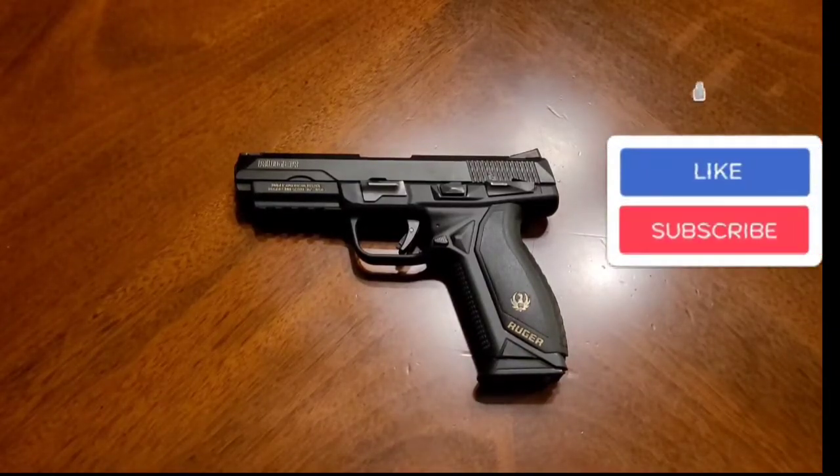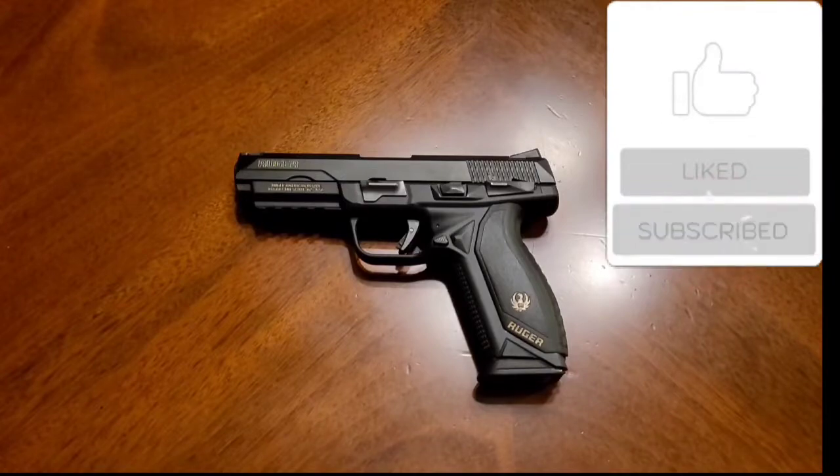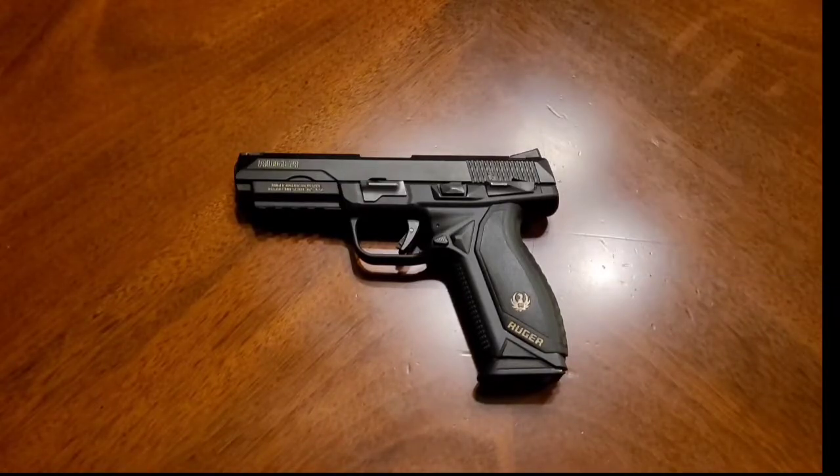This one is chambered in .45. They make them in two flavors — .45 and 9mm. Originally, the gun was designed to compete with Glock and Sig for the military contract. Ruger actually pulled out at the last minute and did not submit this for the military trials. Not exactly sure why, but it was designed to compete in that.